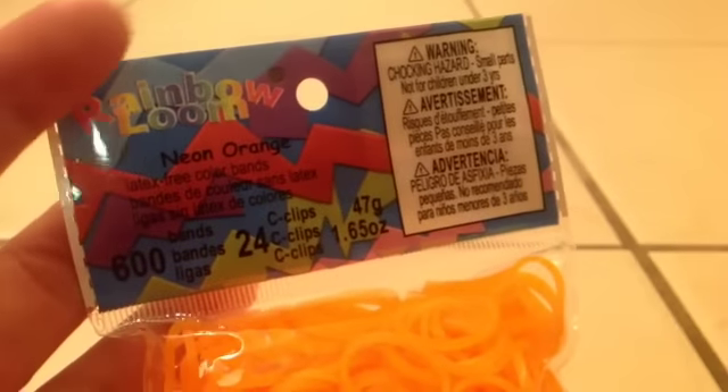The first pack of bands I got are neon orange, and I love this color. If you guys didn't know, my favorite color is orange, so this is probably one of my favorite colors. It's super bright and I'm pretty sure it's jelly — I'm not sure, but it seems like it's jelly for some reason. Each pack includes 600 bands and 24 C-clips, and they were each $1.